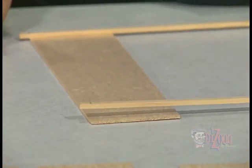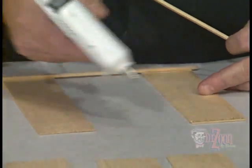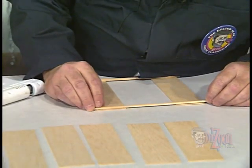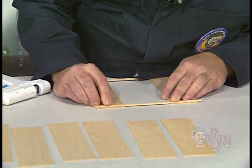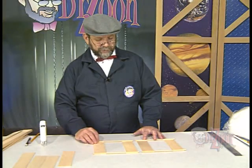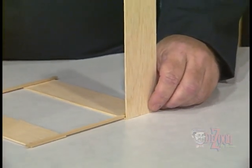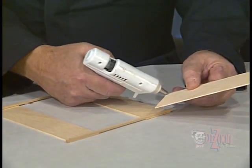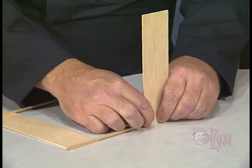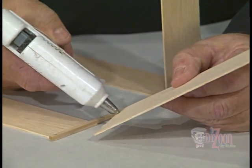We'll run a bead of Cool Melt glue along the end and press the stick into it, making sure the mark is lined up with the edge. We'll repeat the process with another one-sixteenth inch plank glued to the other end of the stick, making sure the bottom edge is aligned with the mark. Next, we're going to glue another one-eighth inch stick onto the other side of this structure, adding glue to the ends of both balsa planks and placing the stick into the glue, aligning the quarter-inch marks with the edges of the planks. We'll then add vertical members at each of the three places along the bottom structure.